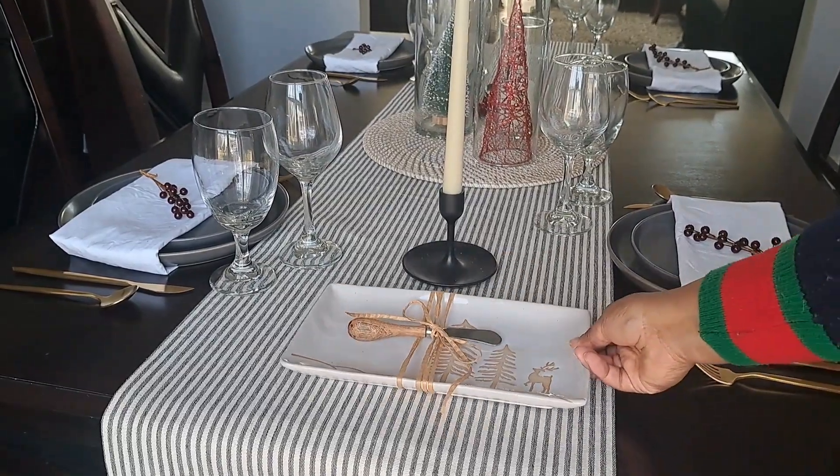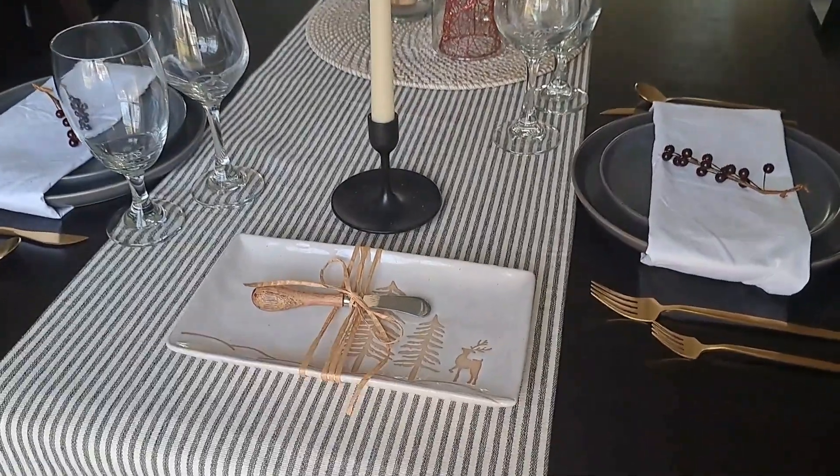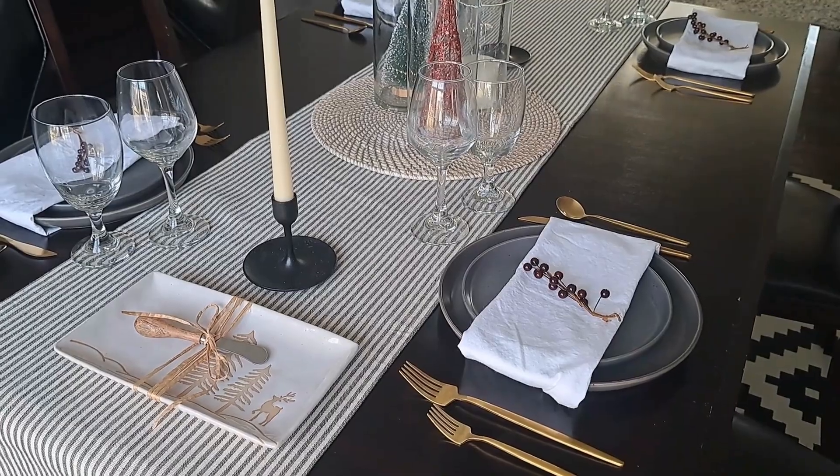Last, I like to add in something seasonal or festive, so I added in this Christmas tree platter that I also found when I went thrifting.